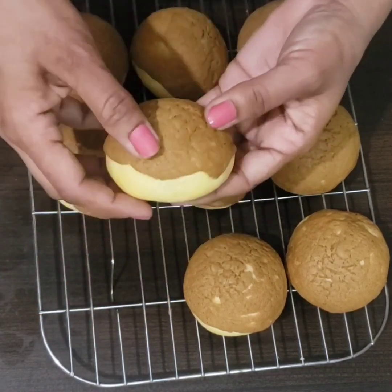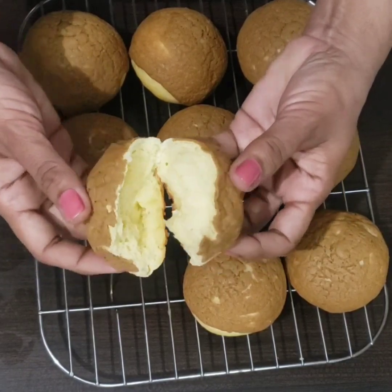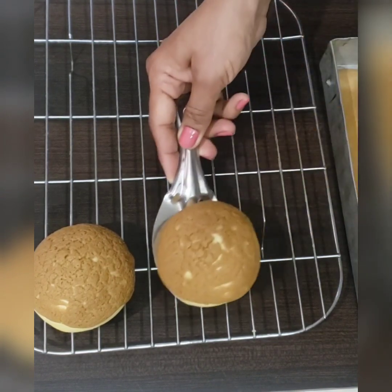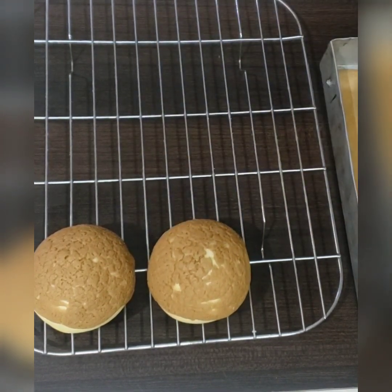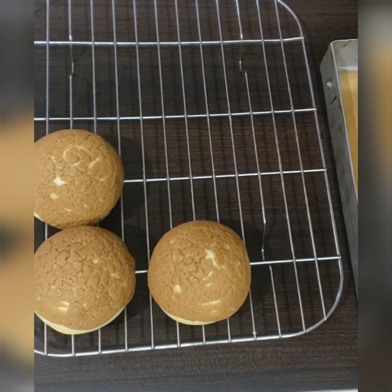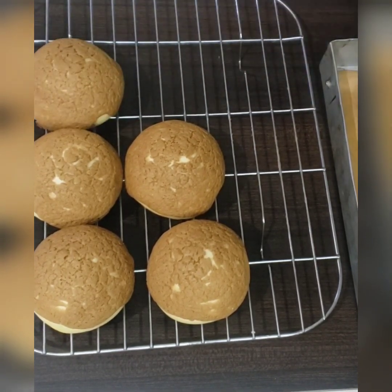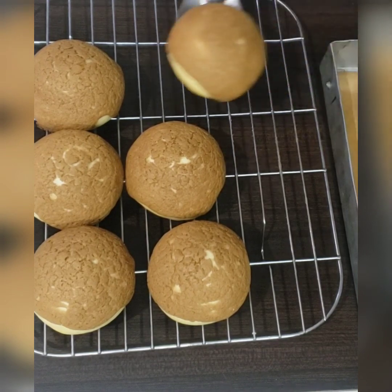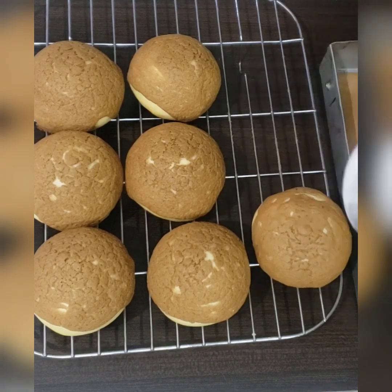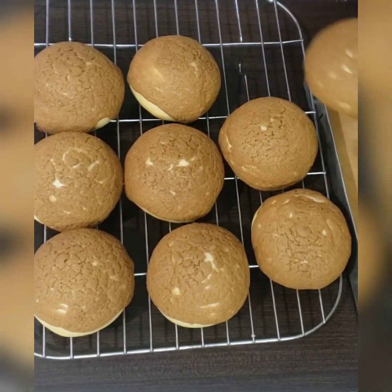Hi guys, welcome to the Baking Bench. Today we are going to make very tasty, very delicious coffee buns. These are also called Roti Boy, Kopi Roti and Pepper Roti. There are many names for these delicious soft buns with a coffee crust on the top. These are very easy to make. You can enjoy these coffee buns with your tea or coffee, or as is, because these are just melt in mouth.